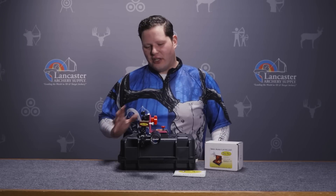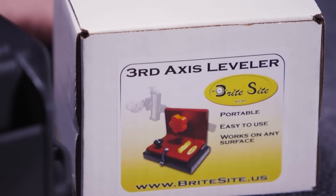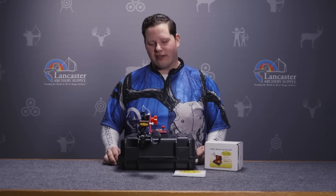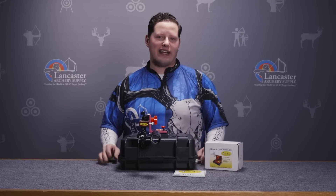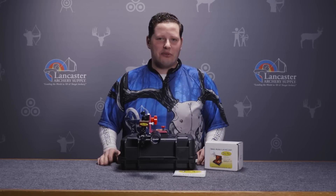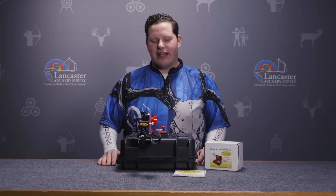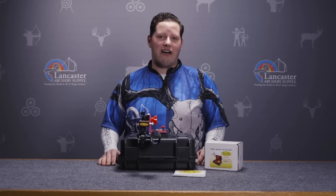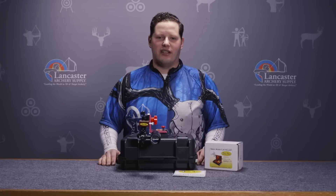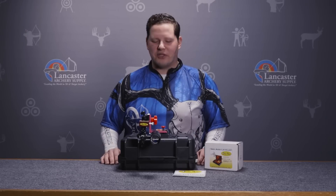The product I'm going to be using today is the Bright Sight 3rd axis leveler. This is a wonderful product for adjusting 2nd and 3rd axis and 1st axis on your sights, making it very simple and straightforward, helping you have the most amount of confidence in your setup to execute those shots at distance when you're shooting above and below grade.